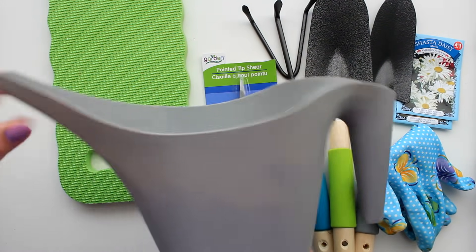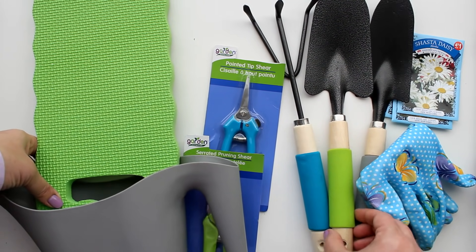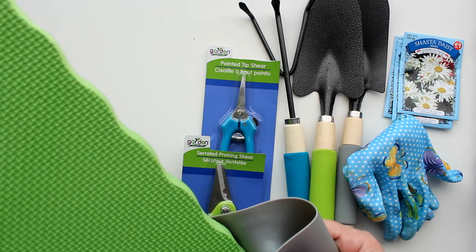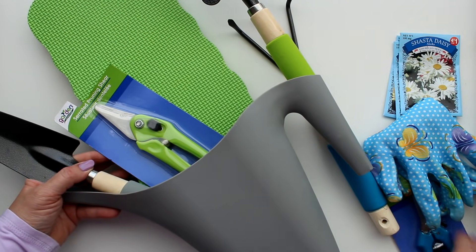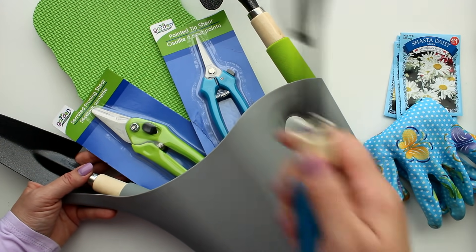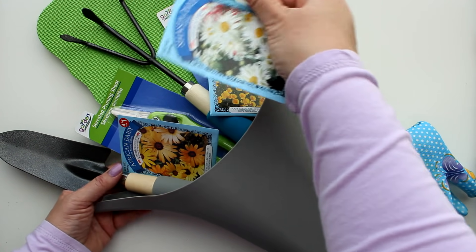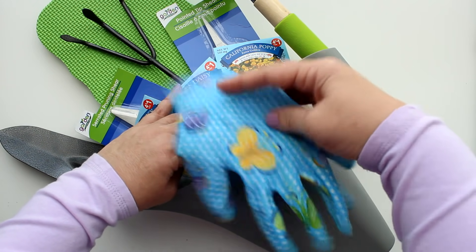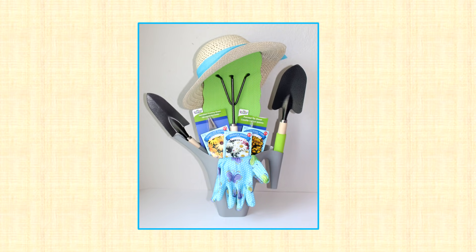Next is a large gardening set using the Dollar Tree watering can as the container. I start with the kneeling pad at the back, place a shovel into the handle and another on the spout — all taped into place. I add two gardening shears to the back of the kneeling pad, a rake in the middle, seed packets — two to each side and one in the middle — all taped with double-sided tape. Then gloves go right to the front, and a little gardening sun hat finishes it off on top.